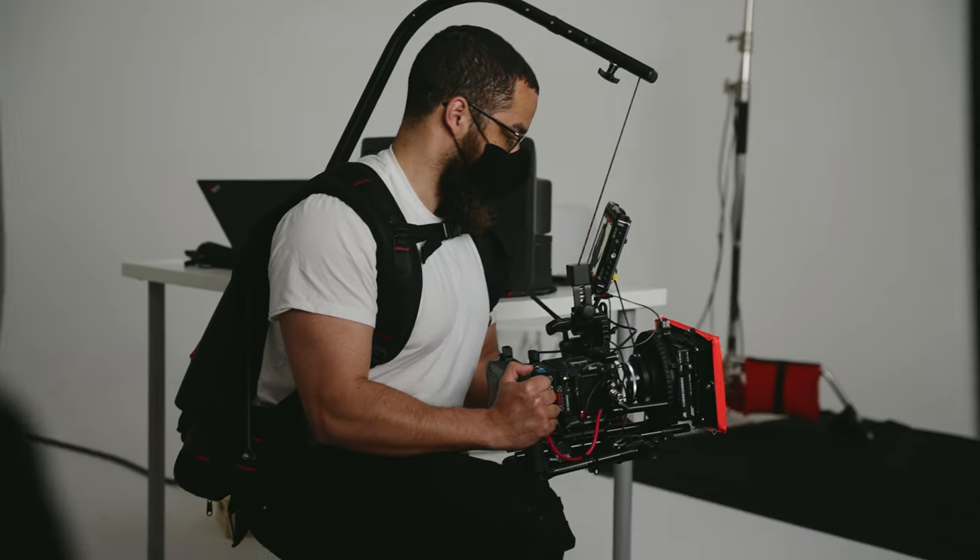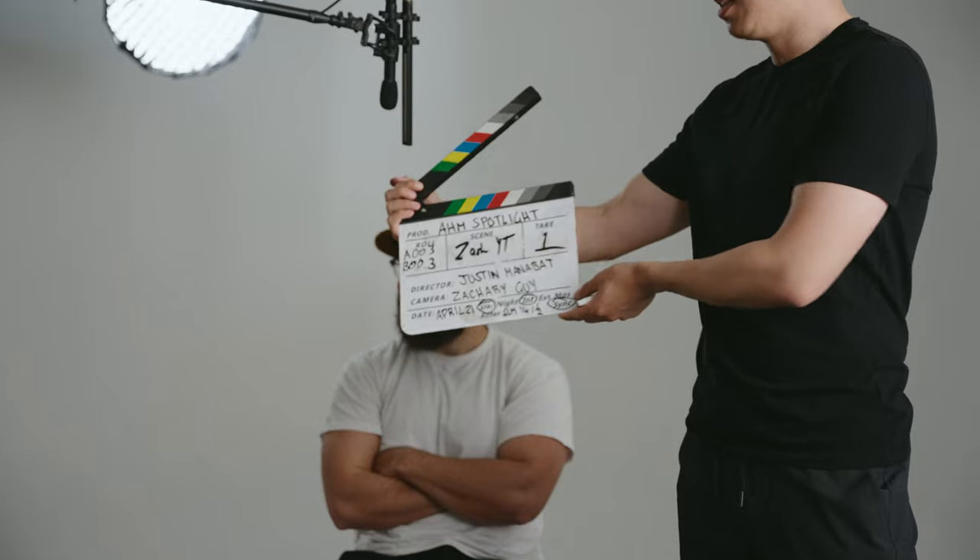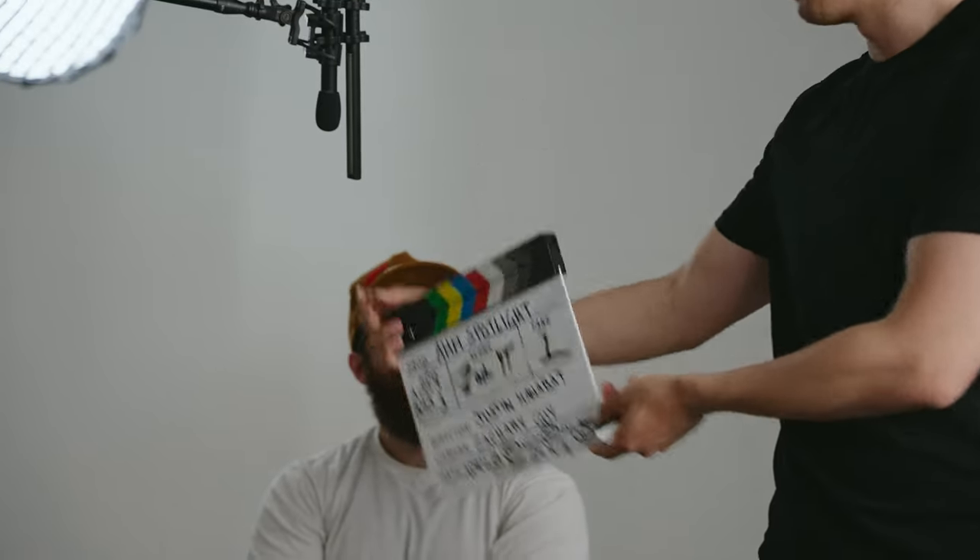I usually do these breakdowns in the studio, but we thought it would be a much more valuable experience if we did it on set. And now we are here on our set for Sportsnet. This was a campaign for Asian Heritage Month and here we have a three-camera setup.